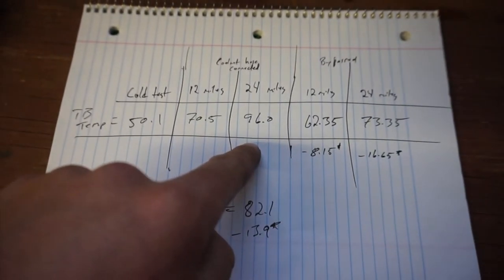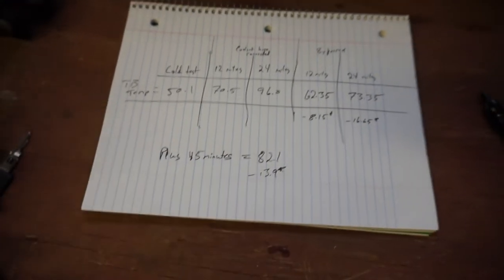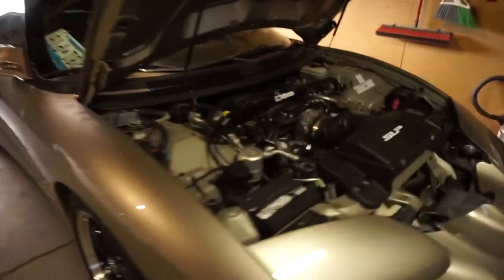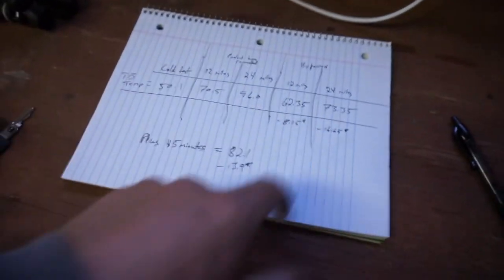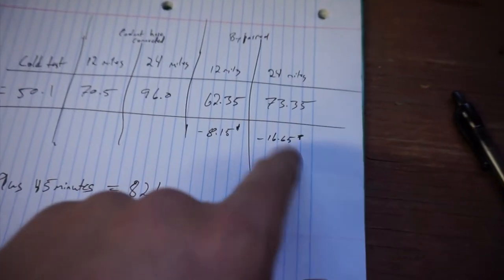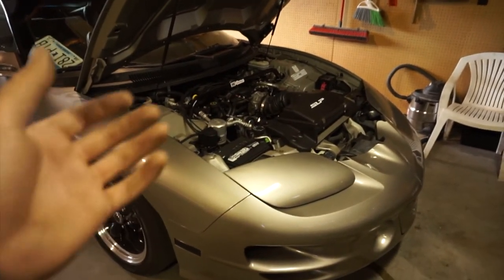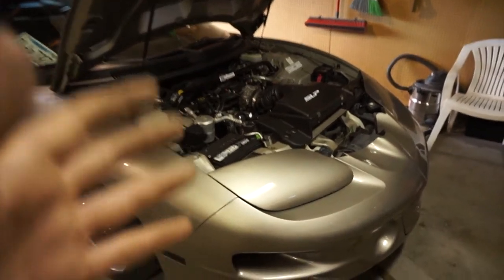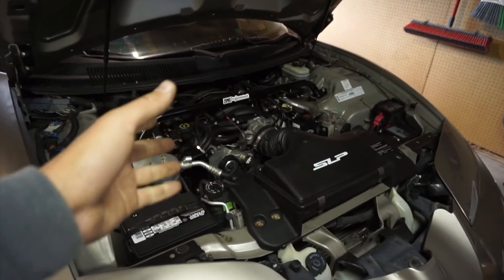After another 45 minutes of mixed driving — starting, stopping, highway, idling — the average was 82.1 degrees. I didn't beat on it or do anything crazy, just drove it nicely. That is 13.9 degrees cooler than the highest run, which was with the throttle body hoses connected and coolant circulating through it. Overall you can see it makes a big difference. This isn't the most scientific way to do it — I don't have data logging software or a way to monitor intake air temperature — but this is the dirtbag way, and it does work.